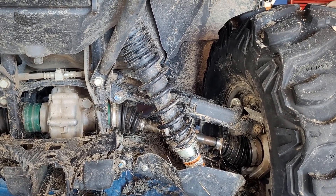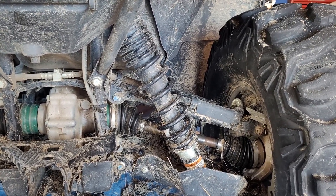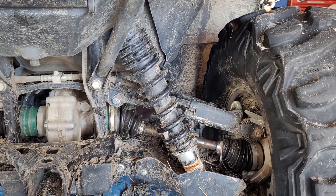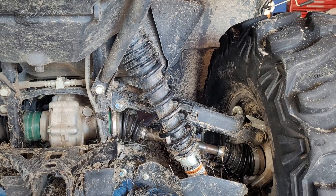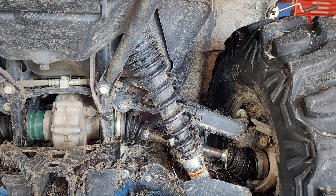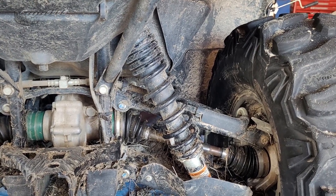A shock is designed to have a specific travel number, whether it be six inches of travel, up to the brand new UTVs that are out there with up to 24, 26, some even 28 inches of travel. That's insane — that's a monster truck shock.